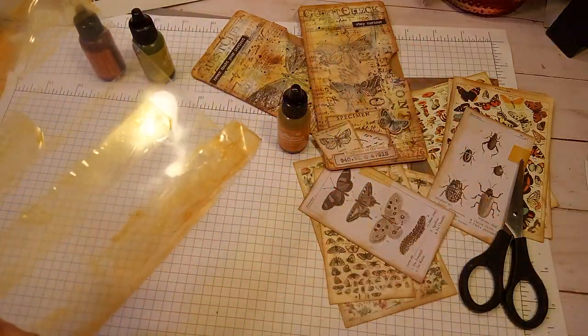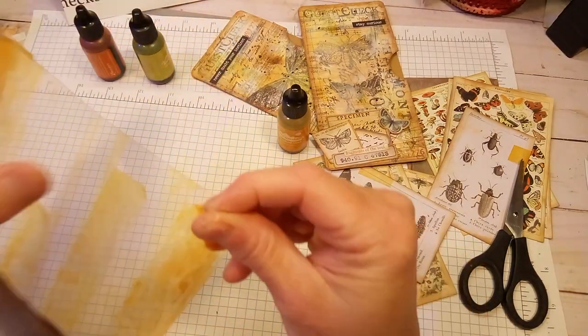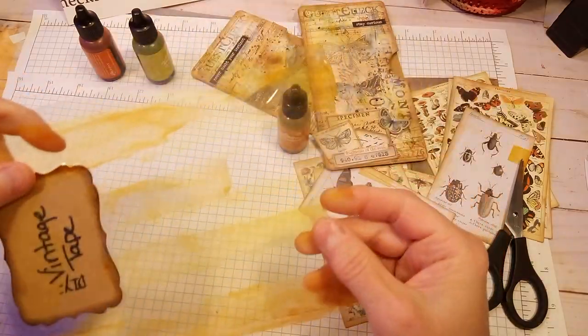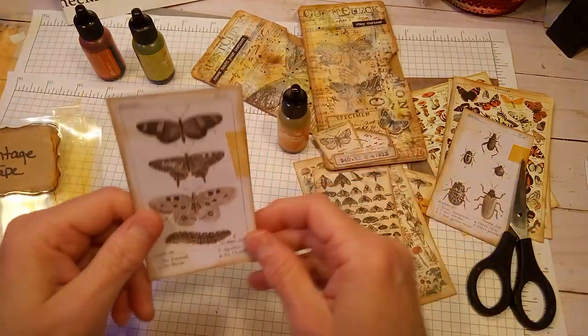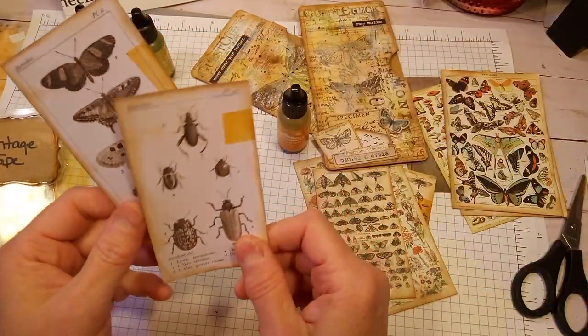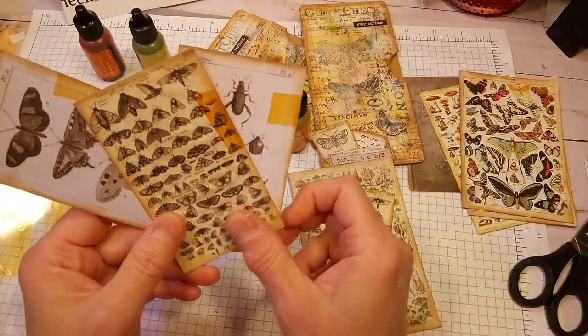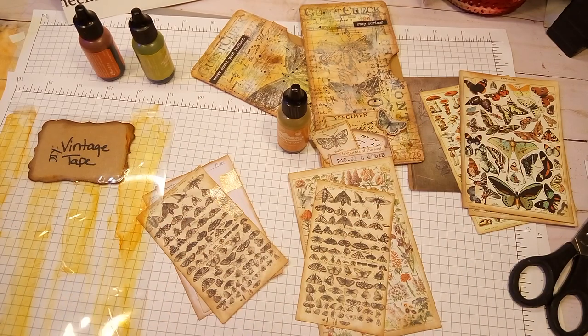I mean, if you were to get it wet or use rubbing alcohol it would come off, but I wanted to make some for my own use and thought I'd give it a try because I think it is super fun to have your own aged tape. So I just wanted to share those things and hope you guys enjoyed my video. Please give me a thumbs up and leave me a comment. Thank you very much, have a great day.